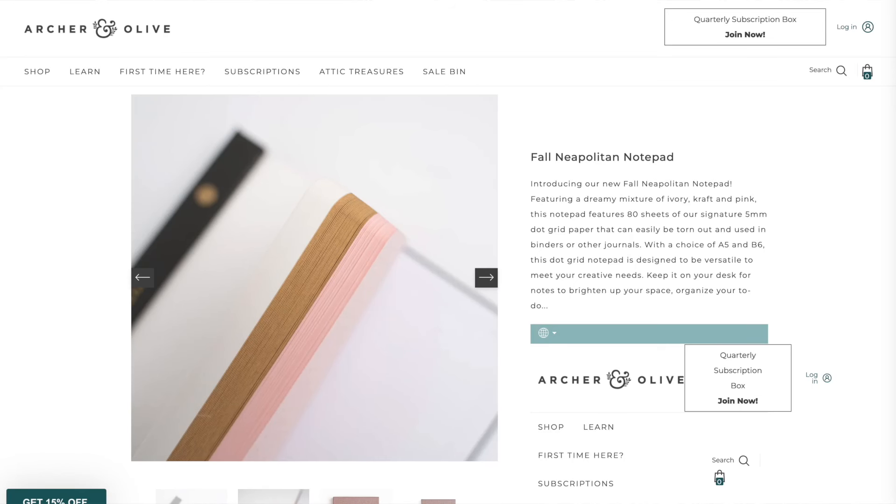Archer and Olive offer a very similar craft paper, but only some of the time. Currently they only have it as part of a Neapolitan notepad that has white, craft, and pink paper, which includes 27 pages of 150 GSM craft paper.